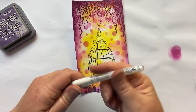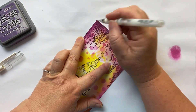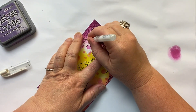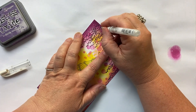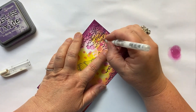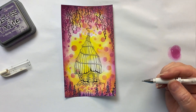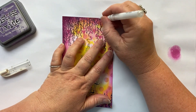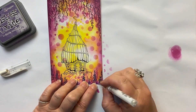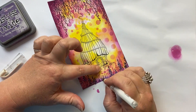Now some little white dots — this really does create a bit of magic. You can use a Posca pen, but the white pen I'm using is a Uniball Signo. I love these — it doesn't blotch and it works really well. I'm just going to dot all around the top and all around the bottom to add again to this magical feel.